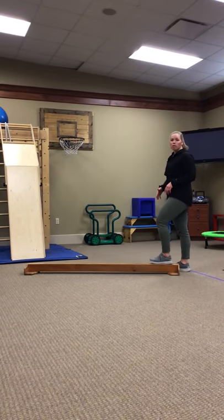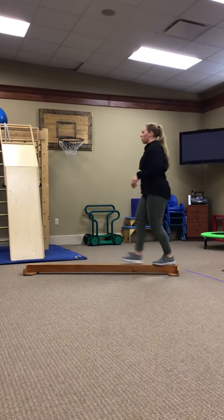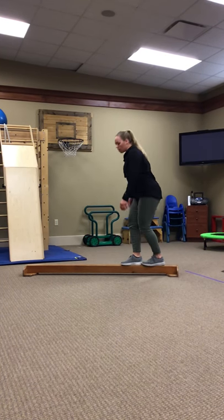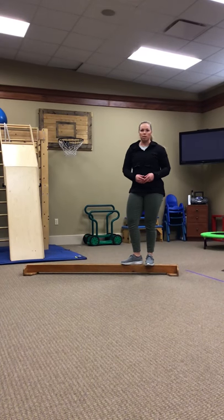Another thing that you can do with your balance beam to make it harder: you can have them try lunging on it, you can have them step over an obstacle that's on it, or you can have them bend down and pick something up off the floor. These are just some of the ways that we use a balance beam.